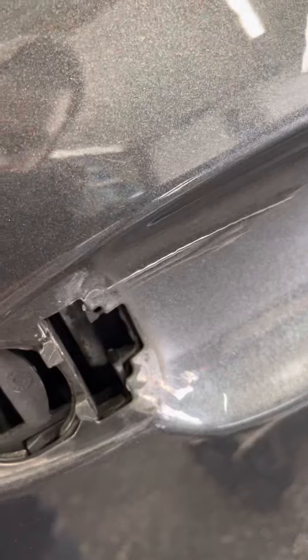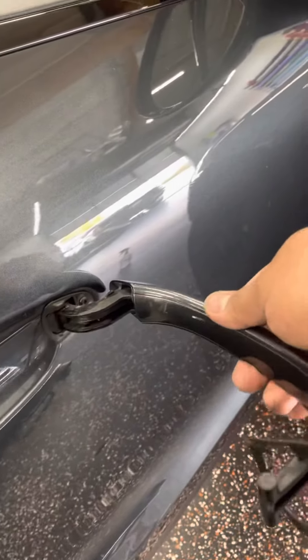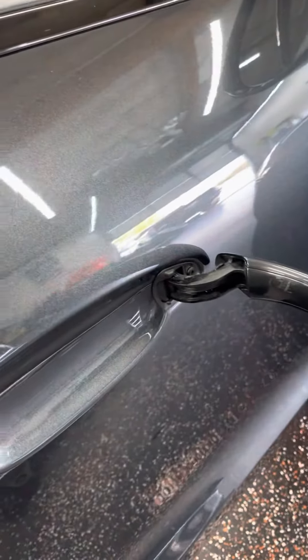Once the cap releases, you can get your handle out. To put it back in, it's already locked in there so you don't have to stick anything in there. You pull back the little latch — that's literally it. Wiggle it out a little bit more, and there's a plug in there, and you're all set.